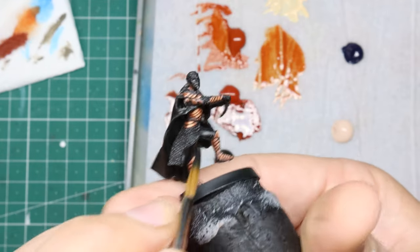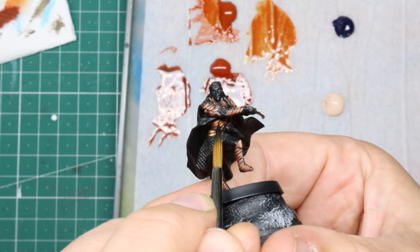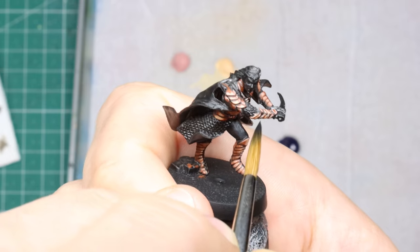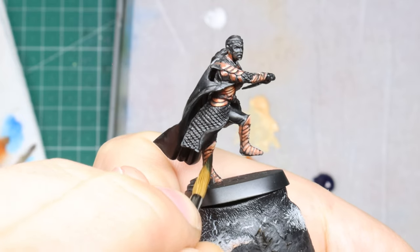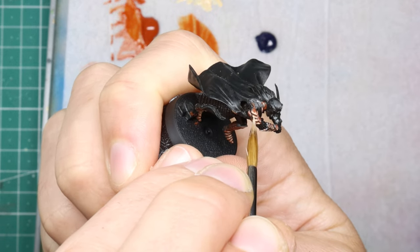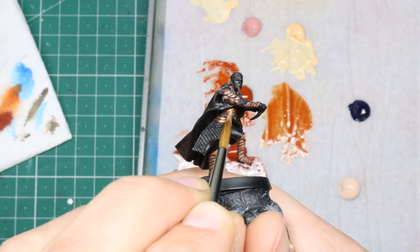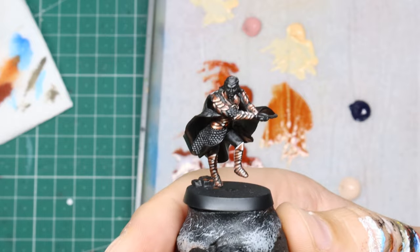In the next step we go back in with a blue-black and do some panel lining for extra contrast and sharpness. I'm not happy with it yet — it needs more shine — so I go back in with the highlight tone and brighten it up, put in sharper reflections, and then to top it all off some pure white dot highlights. That's where we'll leave the armor.